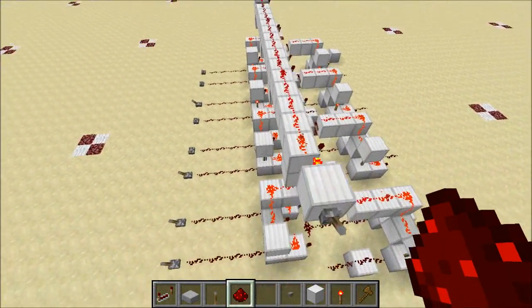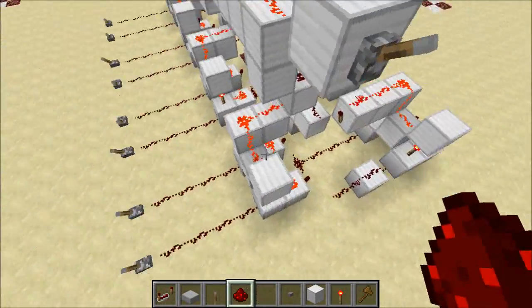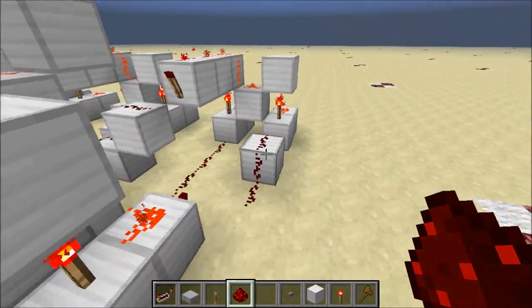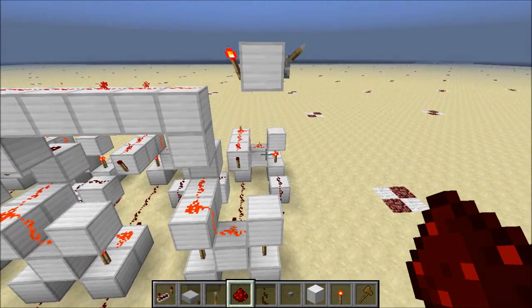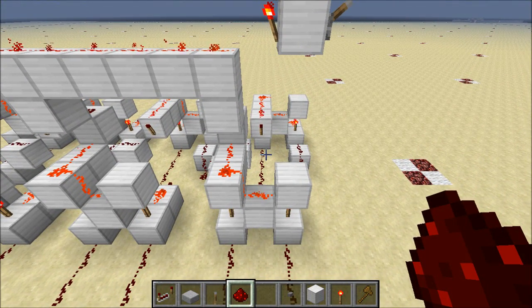Today what we're going to do is we're going to learn how to set up another control line so that instead of each bit doing an XOR function, we get an OR function, and from there we'll be able to add more control lines and get all logic functions. So let's get started.